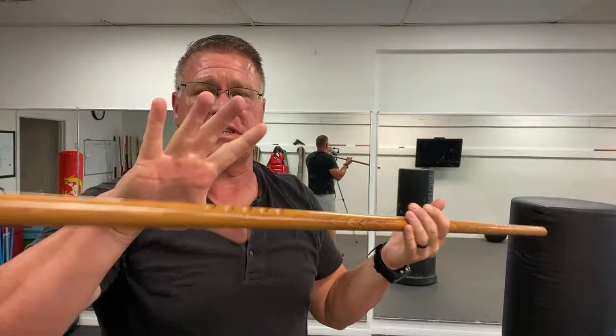Practicing with it every day is going to give you that familiarization with your hands — that proprioception. Your brain and your hands are going to understand where they're supposed to go. This one, as you can see, has these cuts in it.